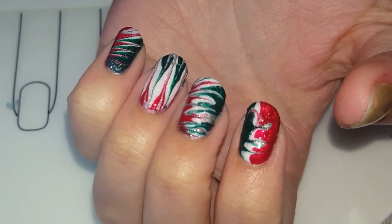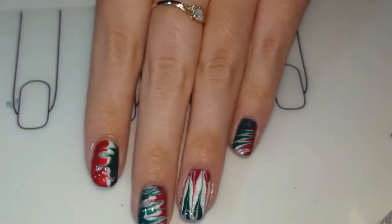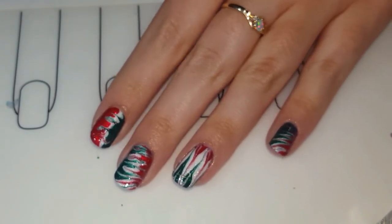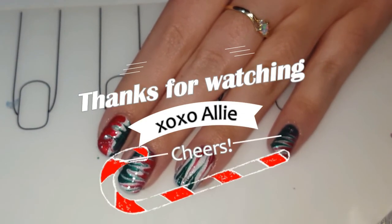I'm finished applying all the decals. Once you're done, just do a little cleanup and add your top coat and you're all done. That is today's nail art for beginners. As always, thanks for watching, please subscribe to see more videos, and I will see you next time. Bye!